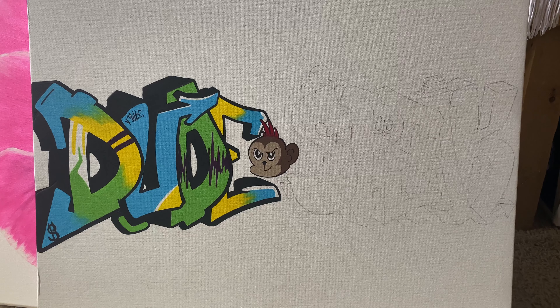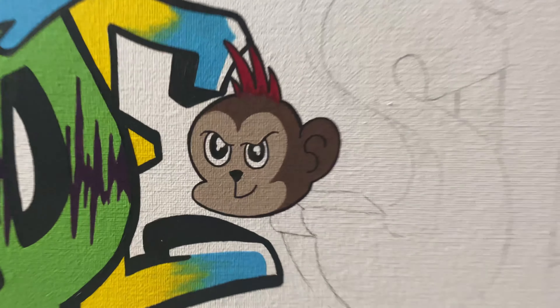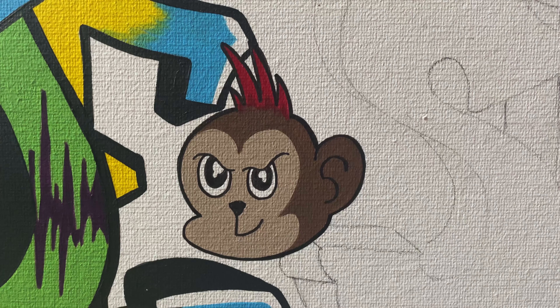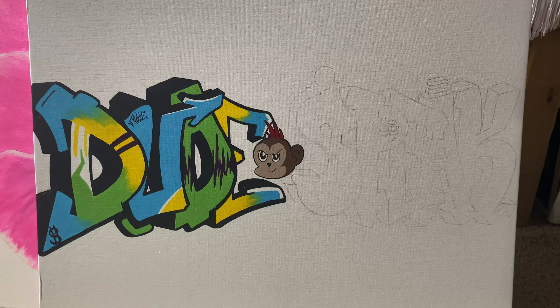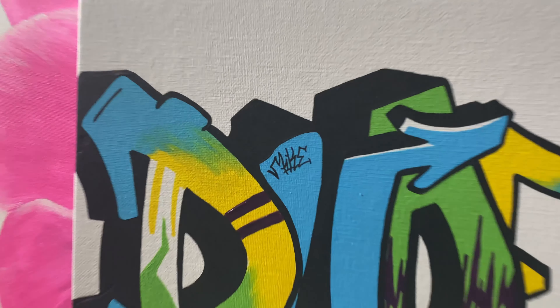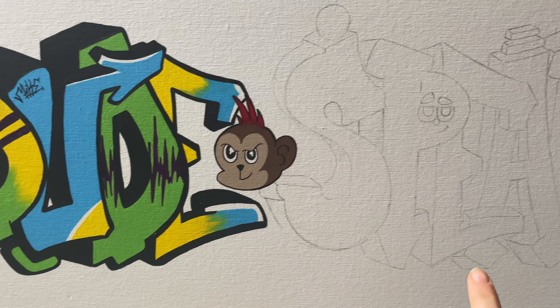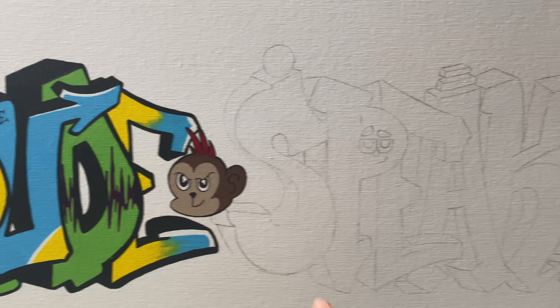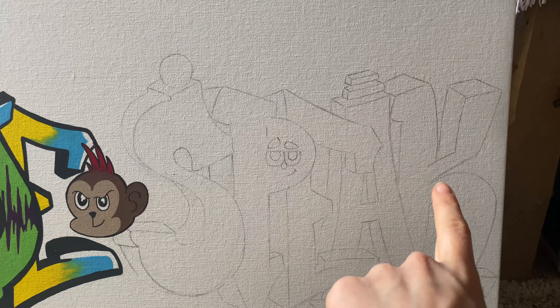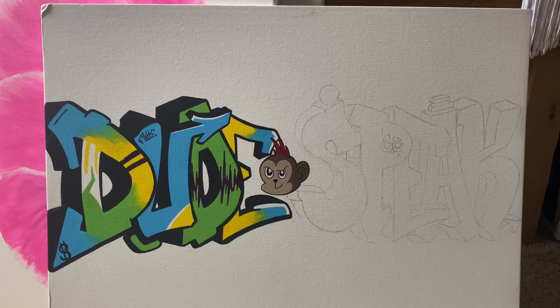All right, y'all, so far this thing's looking pretty good. And my monkey turned out way freaking cuter than expected — so that was dope. I'm going to put all their names on it so you can see. I'll put Mike's name on there, I think I'm going to put Matt's name down here, and then B-Rye — Matt always calls him B-Rye — so I'm going to put B-Rye.